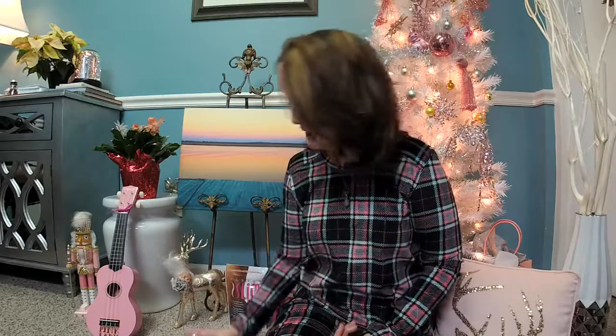Hi, I'm Meredith Brown with Two Pink Ladies, and I'm here today in front of our gorgeous pink Christmas tree to talk to you guys about the most popular and most heard of Plexus product, which is the Plexus Slim, aka the pink drink.